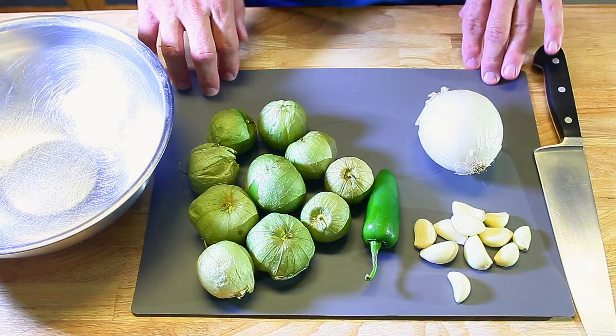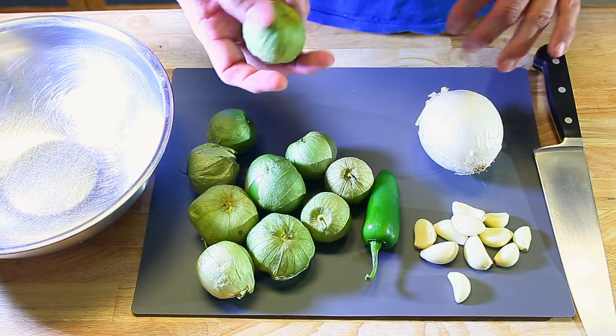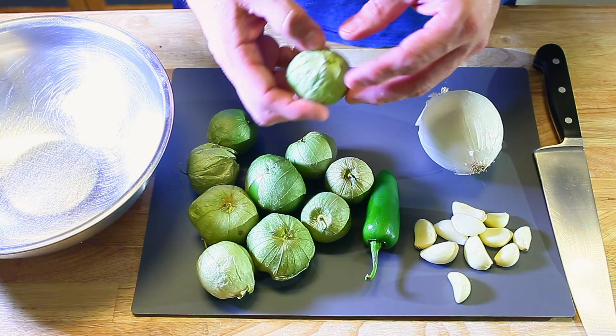Alright, we're going to make salsa verde. Our prime ingredient: tomatillos.